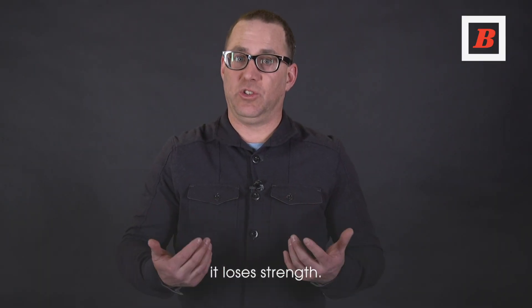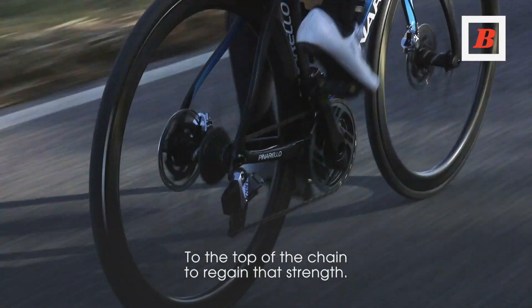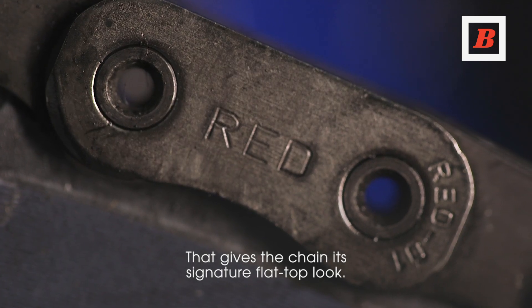Normally when a chain is made narrower it loses strength, so SRAM went in and added material to the top of the chain to regain that strength. That gives the chain its signature flat-top look.